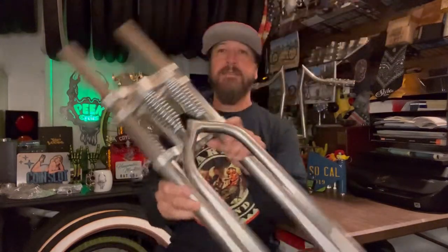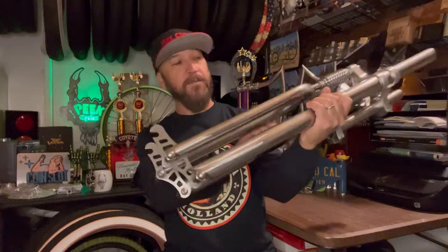It's kind of hard to get a really good look through still shots, so I have the springer fork right here in the office, and I'm pretty happy with this so far.